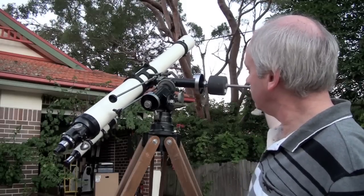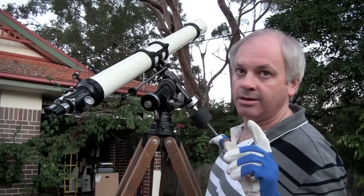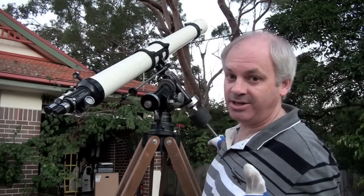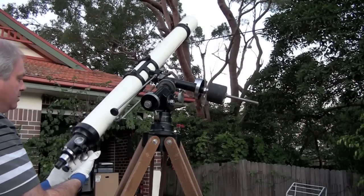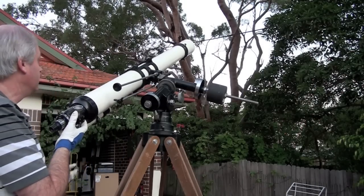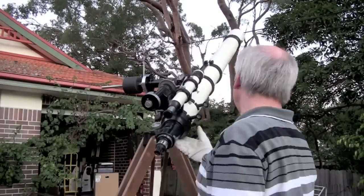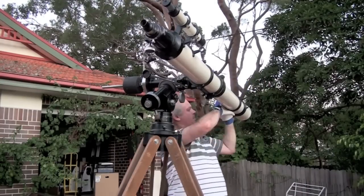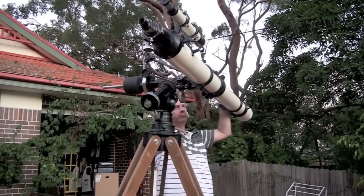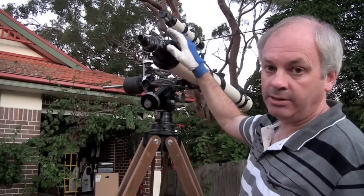Now I'll check the balance in the declination axis. That's a bit unbalanced. Balanced.